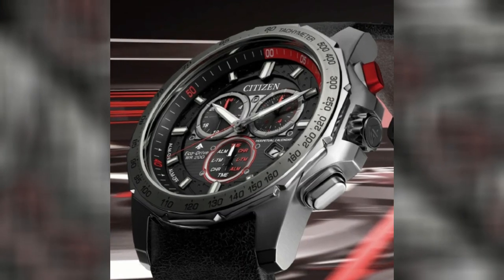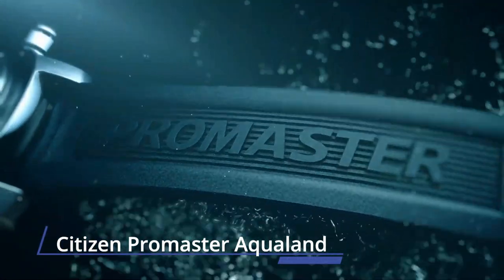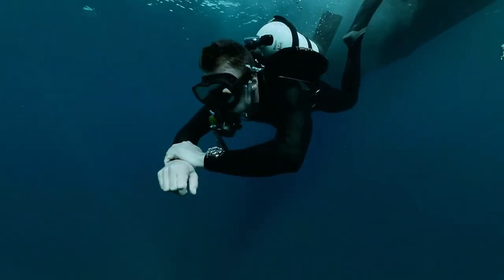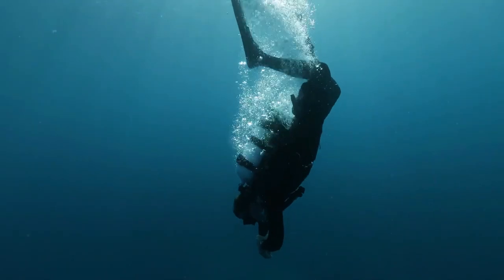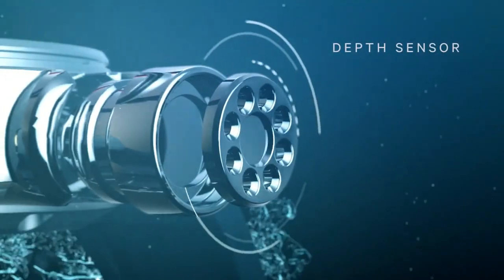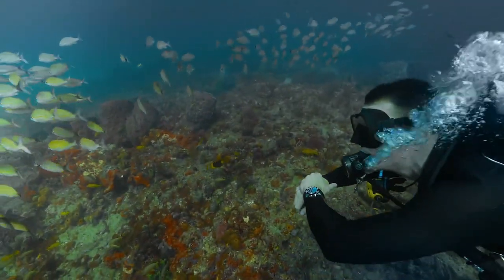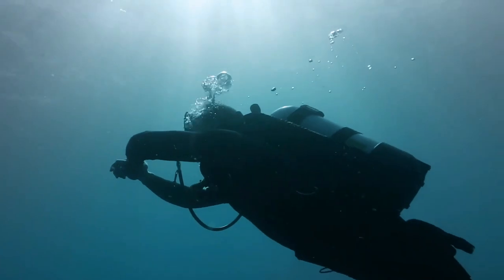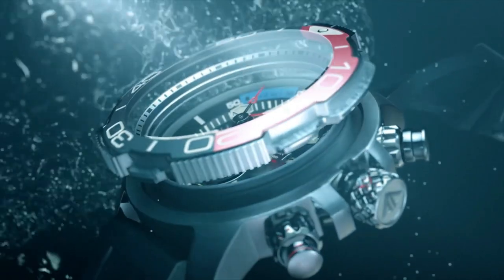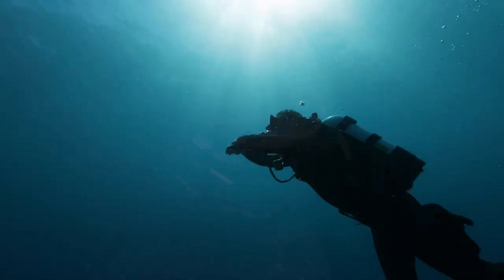Number three: Citizen Promaster Aqualand. An iconic name with a reinvented construction, the Citizen Promaster Aqualand is an ISO-compliant watch featuring maximum depth memory, rapid ascent alarm, auto-start dive mode, and power reserve indicator with 200-meter water resistance. The stainless steel case complements the ocean blue polyurethane strap and blue dial with blue and red bezel. It features Eco-Drive technology powered by any light and never needs a battery — caliber number G250.